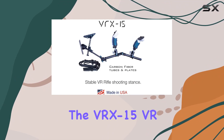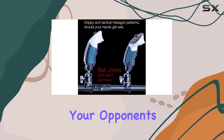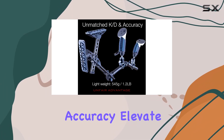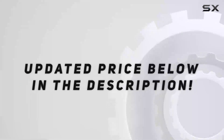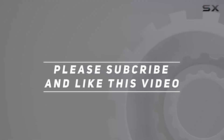With the VRX 15 VR gunstock, you'll gain a significant advantage over your opponents, drastically increasing your KD ratio and accuracy. Elevate your VR gaming experience to new heights with this innovative accessory. Check out the video description for updated pricing, and thank you for watching.